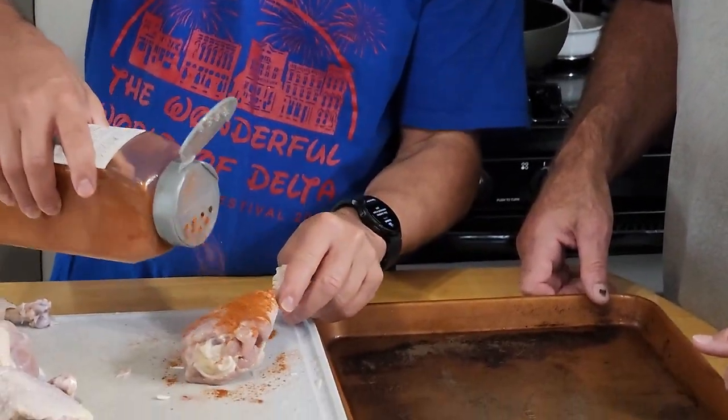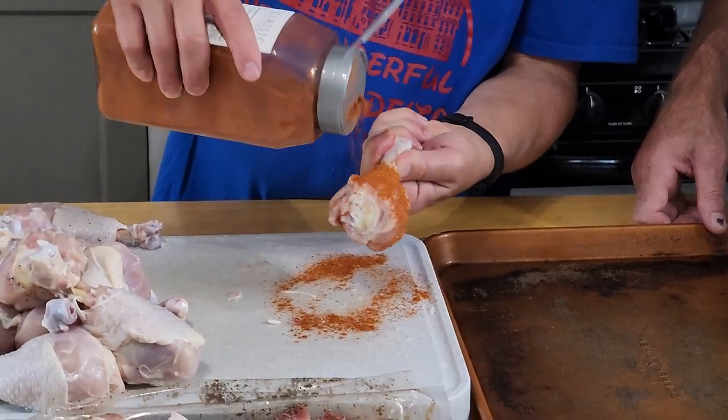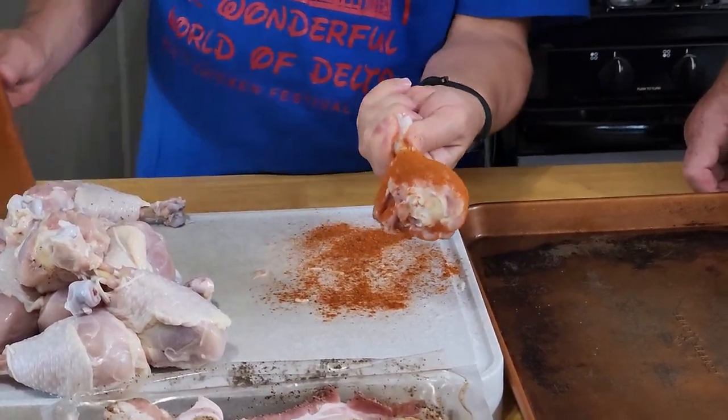You can season it real heavy. A little more, I think. Nashville Hot Chicken Seasoning is not that hot, so you can go pretty generous with it. Looks good to me.